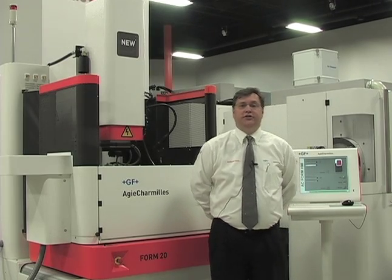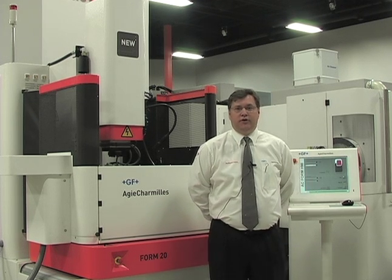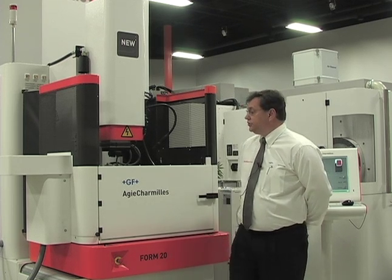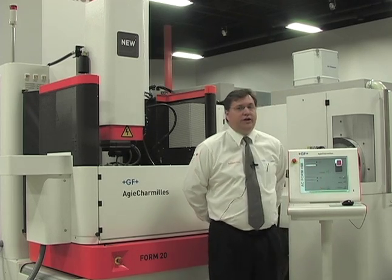Welcome. I'm Eric Costini, Product Manager for Agie Charmilles. I've been with the company for 20 years. I'm currently Product Manager for the EDM and Milling Products, and I'm here to introduce you to the Agie Charmilles AC Form 20 machine with the new HMI control.